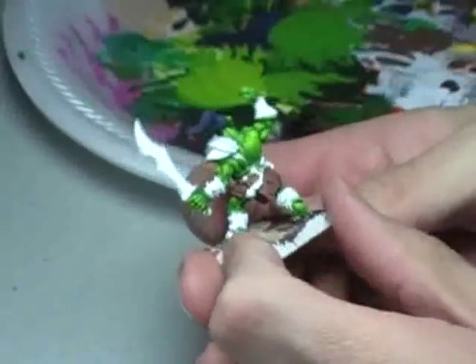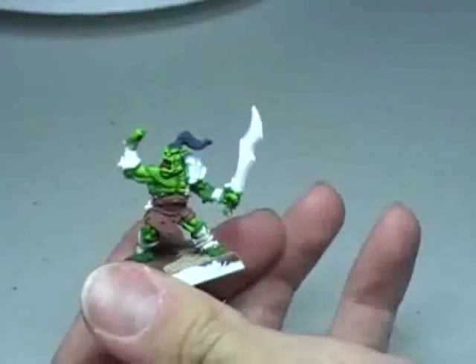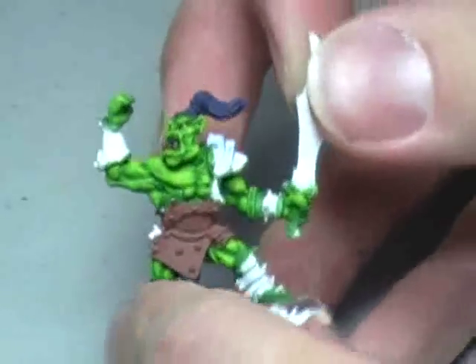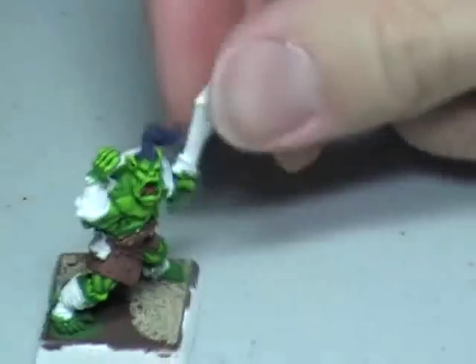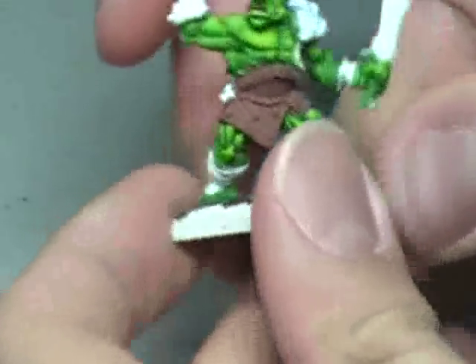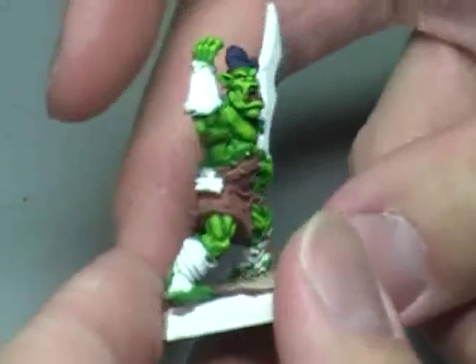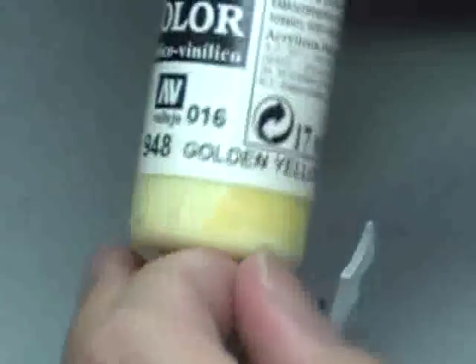If you're wondering about the hair — I have done the hair, it's black. When you do black, you've got two choices of highlights: you can either highlight in gray, which looks really stupid, or highlight in blue, which actually makes the model look like it has black hair. If you highlight with gray, it looks gray. The tongue I've colored in a very dark red. The eyes have been colored in with red, and then dotted where the pupils would be with Golden Yellow from Vallejo Model Color — basically yellow with some white in it.